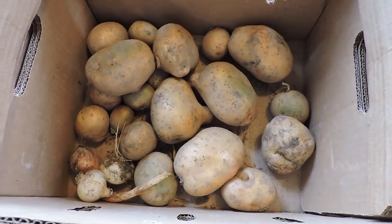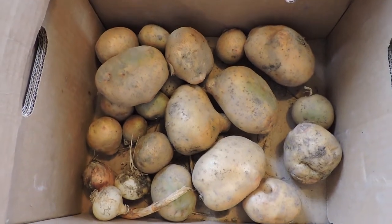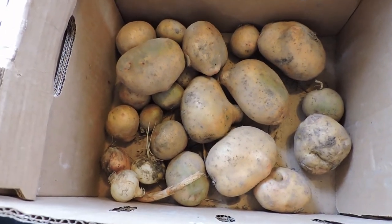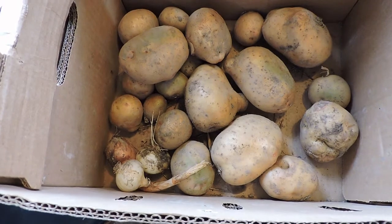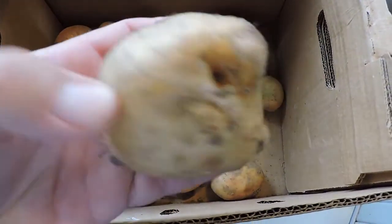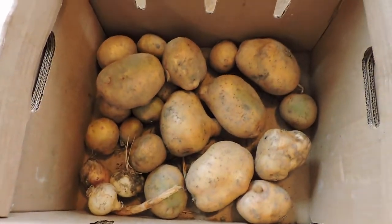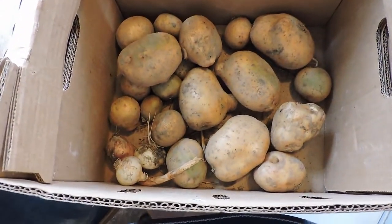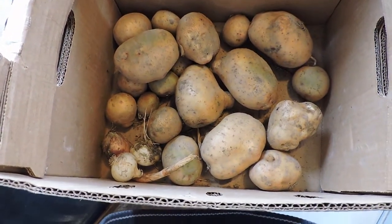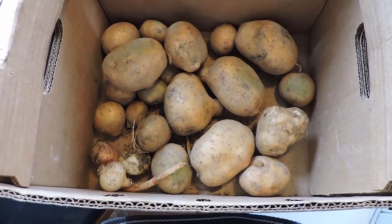I have a whole lot more to dig up once the plants die. But if they all look like this, this is the way I'm going to grow potatoes from here on out. I wasn't perfect with getting the hay on either — I should have gotten a second batch of old hay on it earlier to choke out more weeds. But as you can see, they're not perfect potatoes, but they're good size and good quality. These were Yukon Gold seed potatoes that I planted.